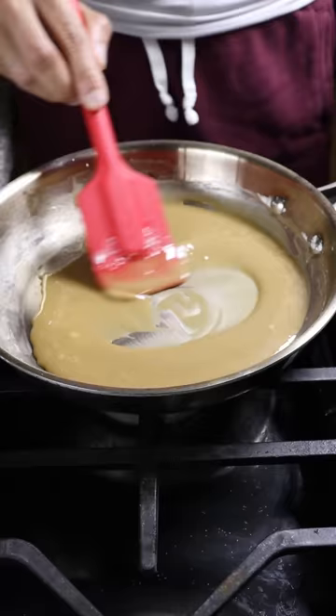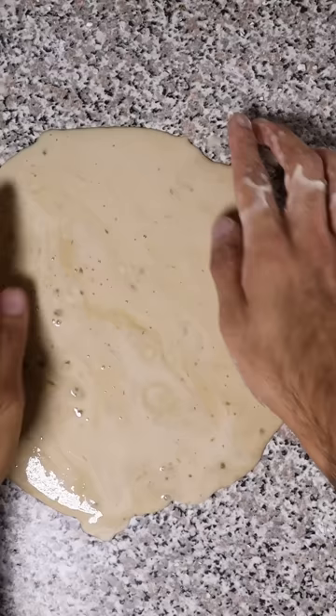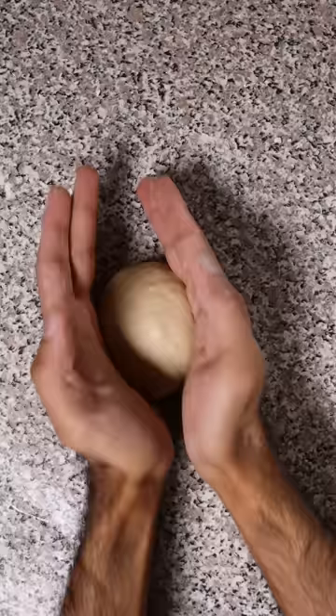Once everything comes together you can transfer it to your countertop. If you find it a bit too dry or wet, you can add more water or tapioca flour accordingly. The consistency was pretty interesting — it just kind of fell apart in my hand and it looks wet but it was actually dry. Just make sure you knead the dough while it's still hot and it should come together.